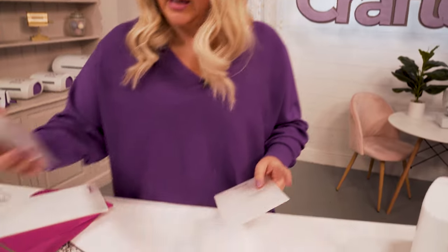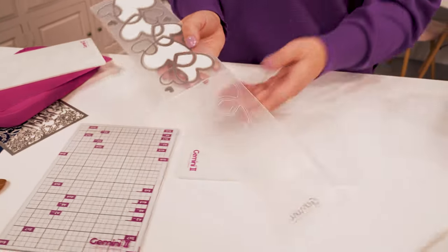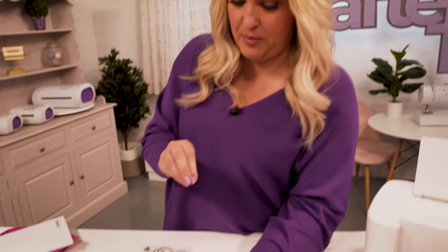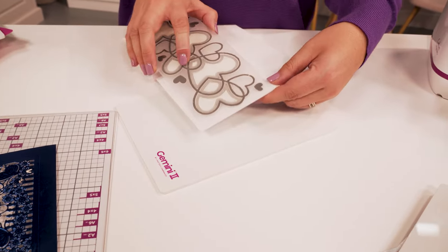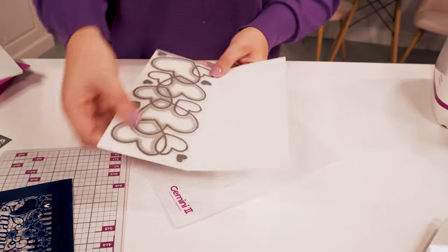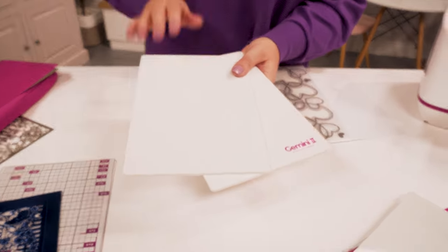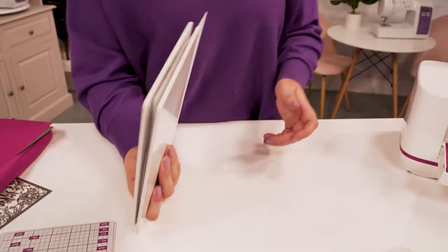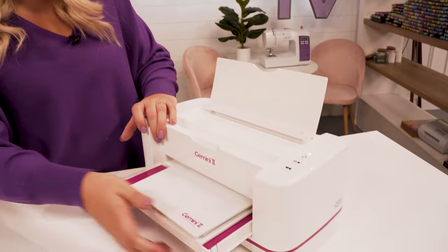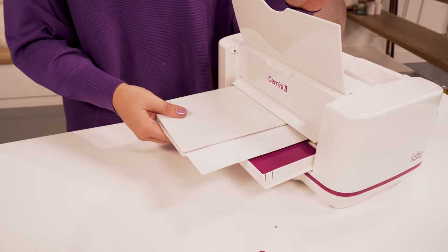For a regular embossing folder — not a 3D folder — even if it has dies built into it, it's still the same thickness as a regular embossing folder. I'll wrap this card around the front so we can die cut and emboss the front of the card. For a regular embossing folder you only need the two outside cutting plates — no additional shims — sandwich the folder between those two plates, and in one pass through the machine it will do all the die cutting and the embossing at the same time.